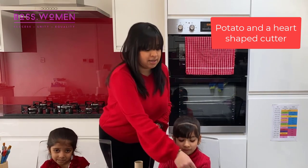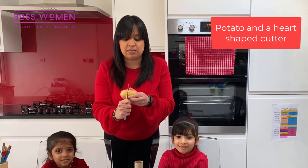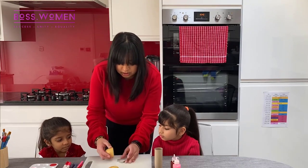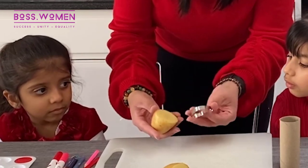The first thing I'm going to show you is how to make your own heart stamp using just a potato and a heart shape cutter. I never let the children do this obviously because there's a knife involved. Cut a potato in half, put the cutter on the chopping board, and then push the potato down into it.